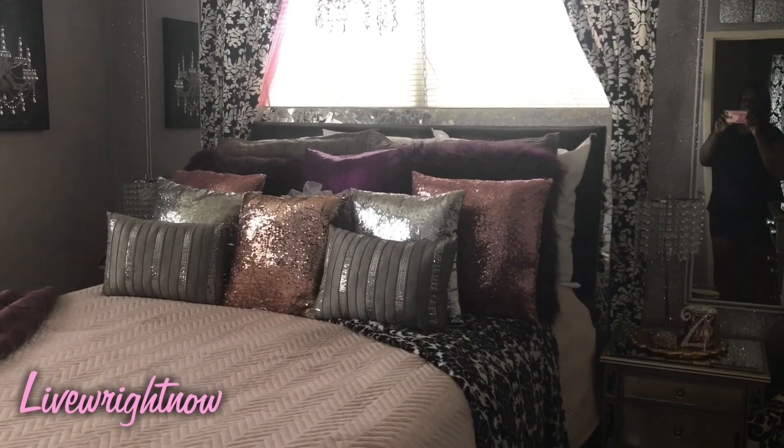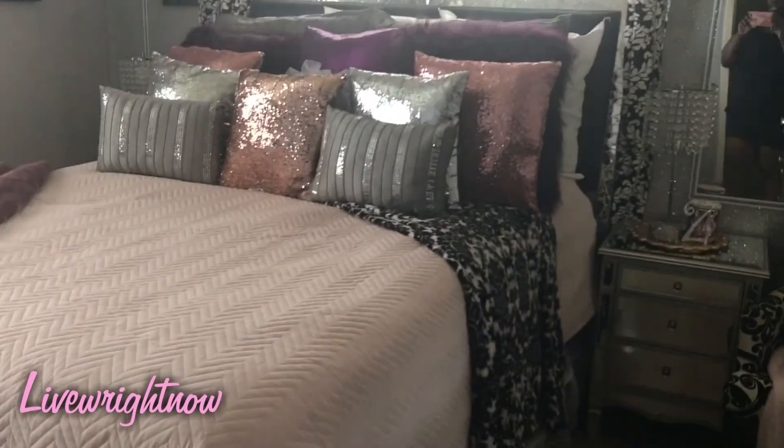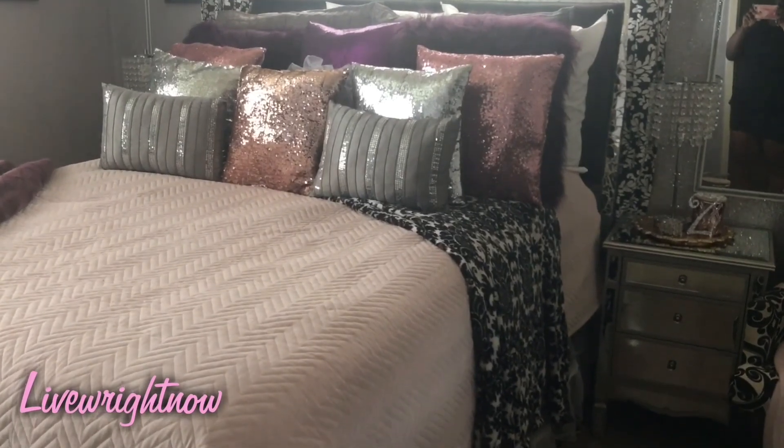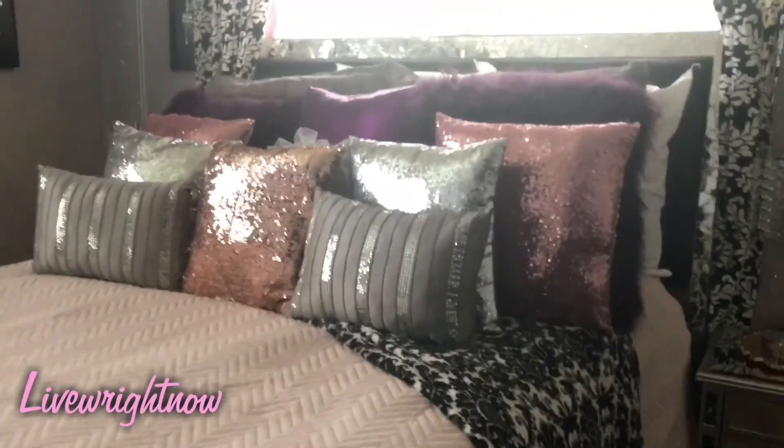Here is the headboard with the bedding on it. As you can see, I have my headboard on risers — let me show you that — on these risers, so I can store stuff under the bed.